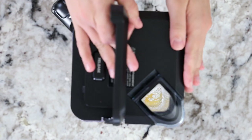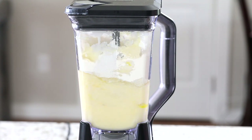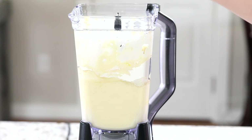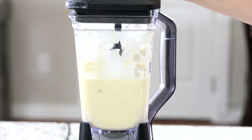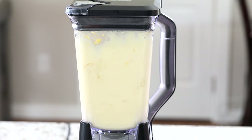Place the lid on and give it a few pulses — about three to five. Then grab your spatula and scrape down the sides of the blender to loosen any patches of flour that may have stuck. Place the lid back on and give it about four more pulses to incorporate those little bits of flour.